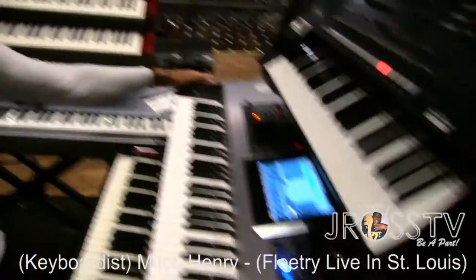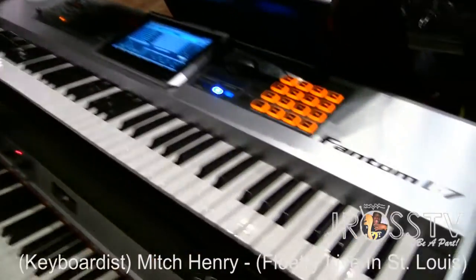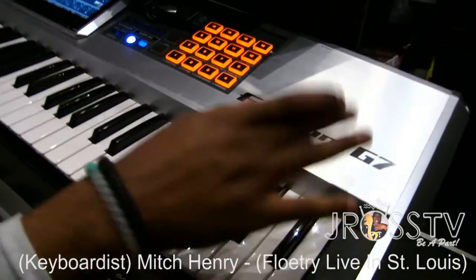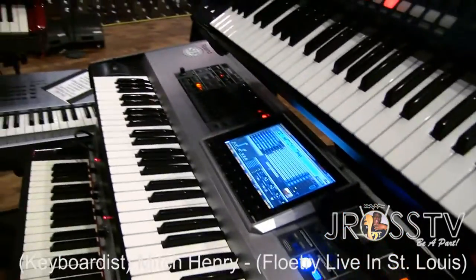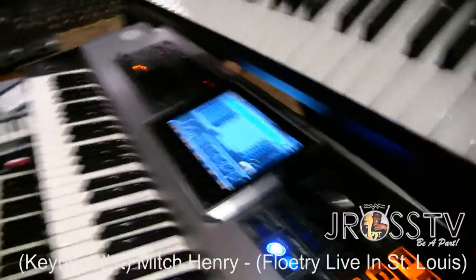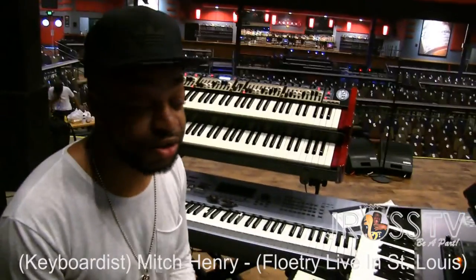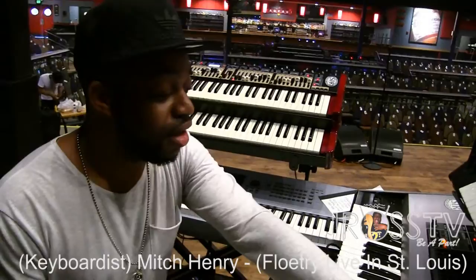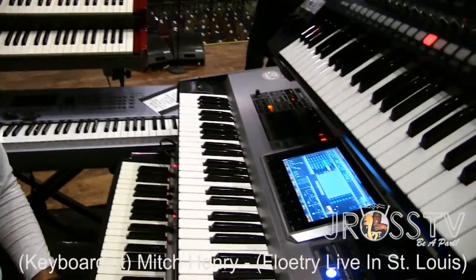Now what about this Phantom G7? This Phantom G7 series, I think, is one of Roland's best series. They also have the G6 and the G8. The G7, you have some nice synths — J-pop brass, probably the most popular synth that especially gospel players use. It also has some nice string patches. Can't go wrong, and it looks cool too.